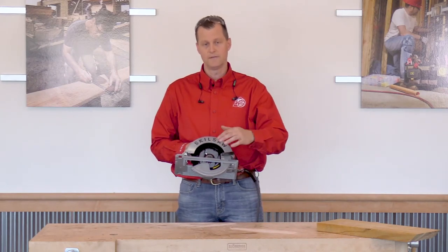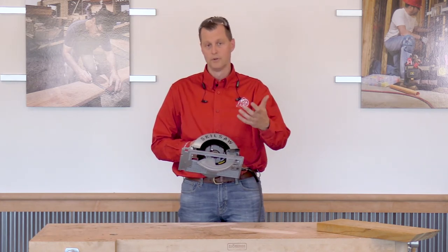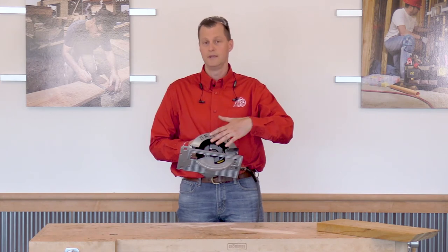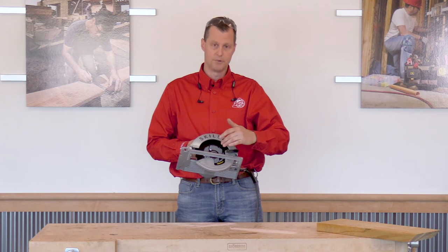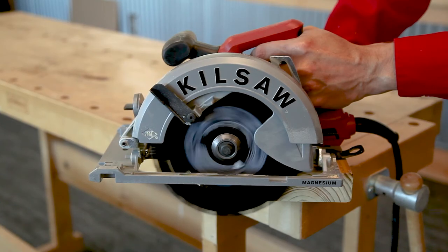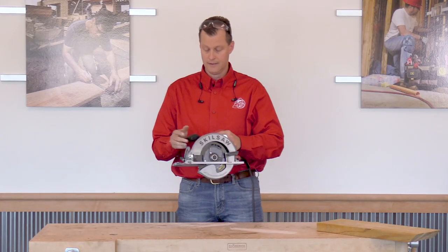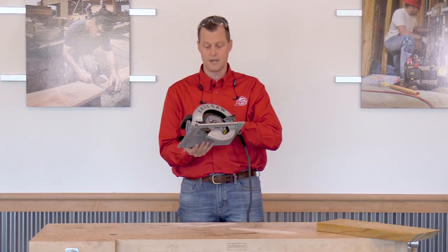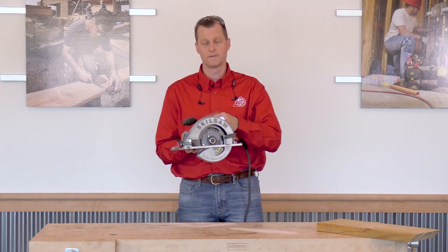The other thing I'd like to mention is that because the blade is on the left, the blade itself is actually printed backwards. The rule of thumb is to always put your blade on with the manufacturer's name facing out. But because the blade is on the left-hand side of the saw, you have to flip the blade over and have the manufacturer's name on the inside. Other than that, this is a very nice circular saw, very comfortable, and we'd like to thank Skilsaw for sending it to us.